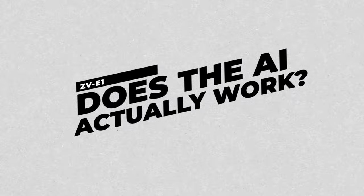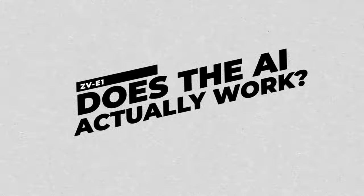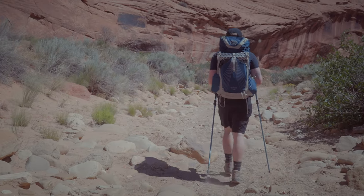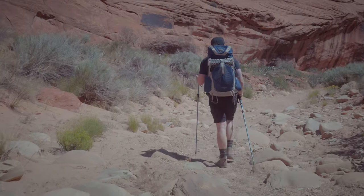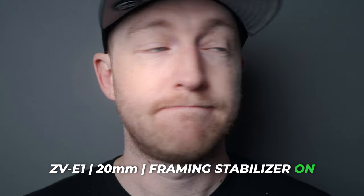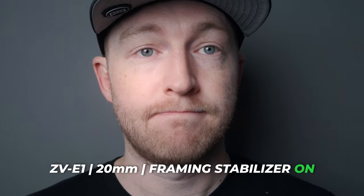Another issue is that one of the best selling points — this crazy image stabilization — is potentially one of the bigger cons as well. While it works great when it works, I'll admit it doesn't always work. If your subject makes any sort of sudden or unexpected movement, the dynamic tracking will overcompensate and leave you with really shaky, jerky motion. You'll also want to keep in mind that you're going to experience a significant crop. When using this framing stabilizer with a 20mm lens, the crop punches in to around 35mm, so you lose a substantial portion of the frame.